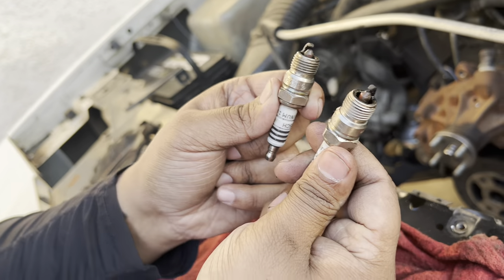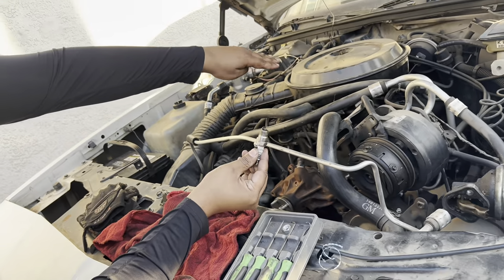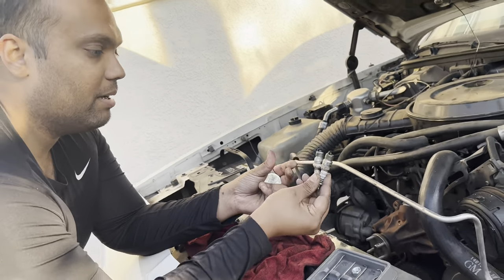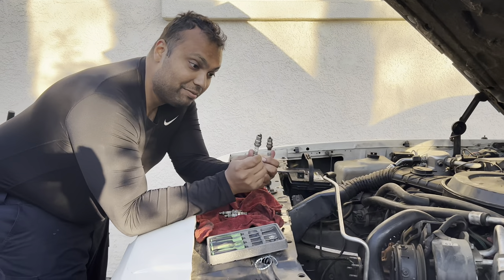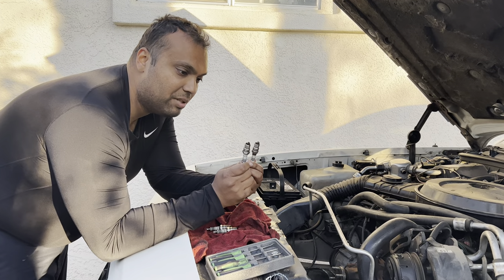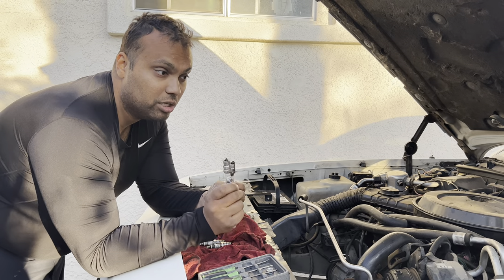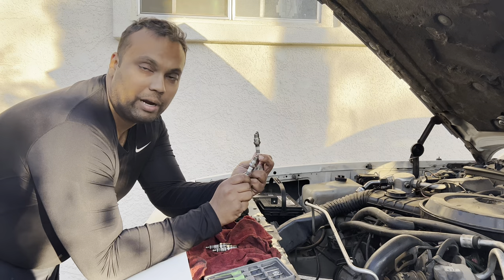We're gapping these. I have two more left on this side of the engine and then all four on the other side. It's better that we are on the smaller end of the gap than the larger end, because we can get larger. It's not always smart to decrease because you can break this ground right here.